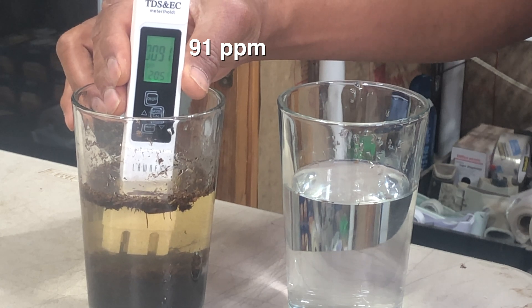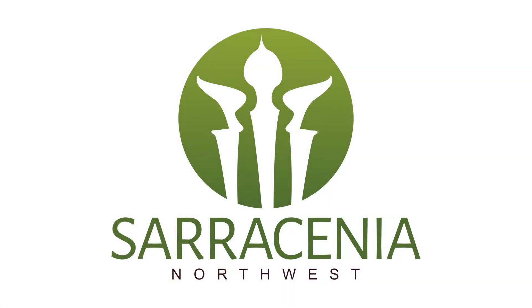In this video I will go over why measuring peat moss water with a TDS meter like this is useless. One of the myths I hear from growers is that you can use a TDS meter to assess mineral levels in peat moss.